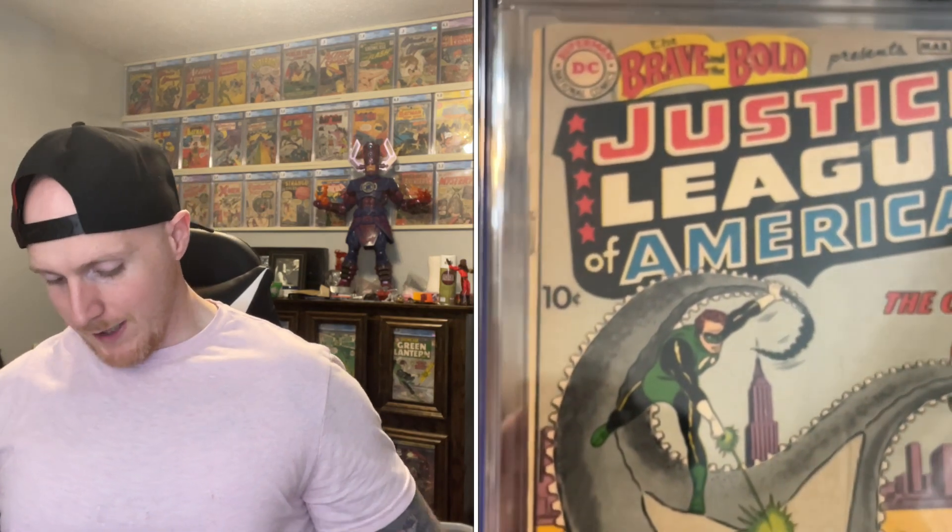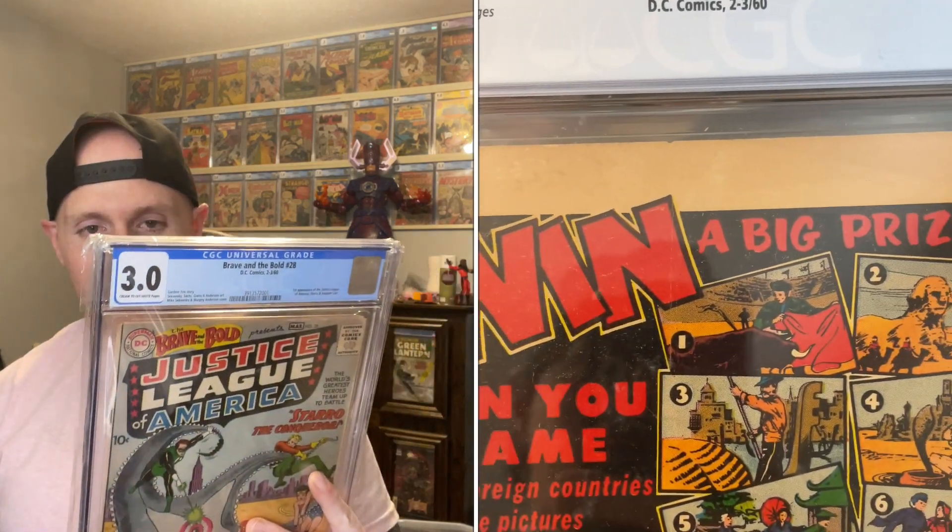I picked this book up - it's a 3.0. I clean and press books, I can do page whitening. However, I don't think that this book in particular is a good candidate for it. Over here on the back, you can see that it's tan. That could help, but the page quality seems like it may be a little bit brittle. Looking over here in that top left corner, that is going to fall apart super easy.